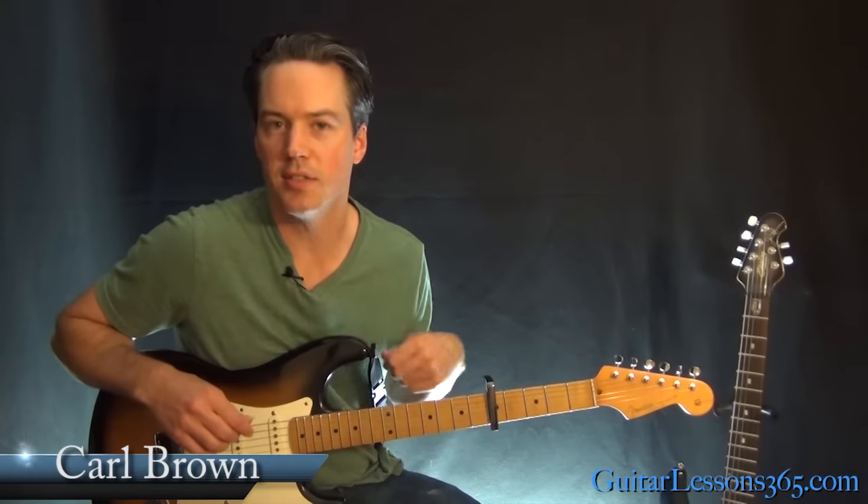Hey guys, it's Carl Brown for guitarlessons365.com. I've got a beautiful song for you today. We're going to learn the first half of it, and it's Jeff Buckley's version of Hallelujah.